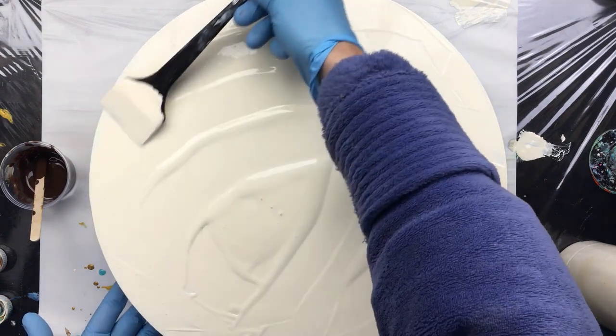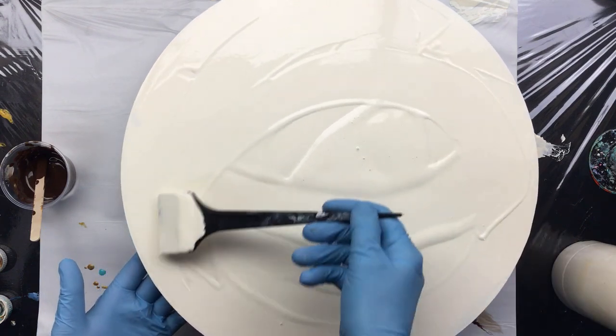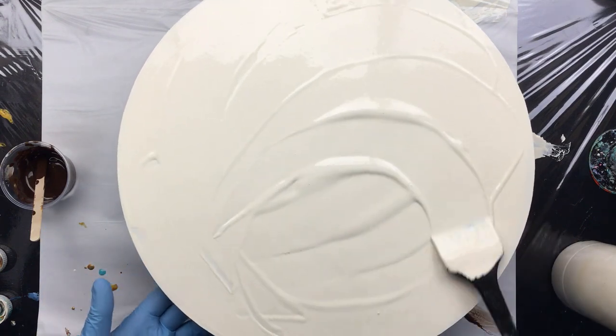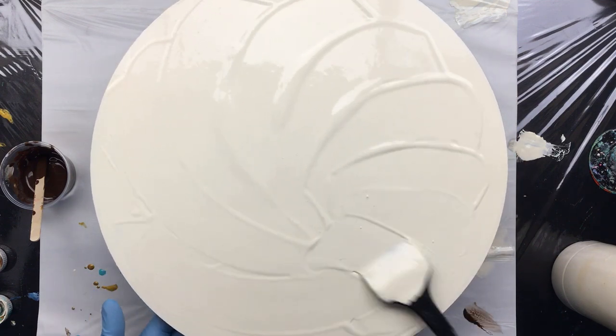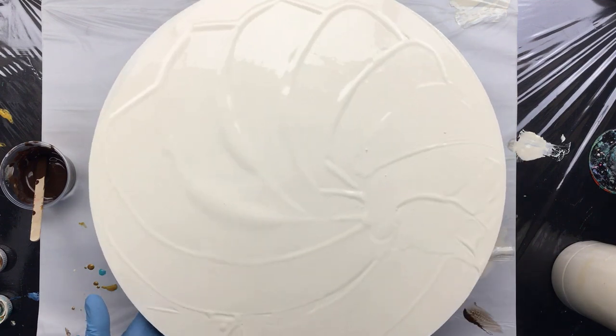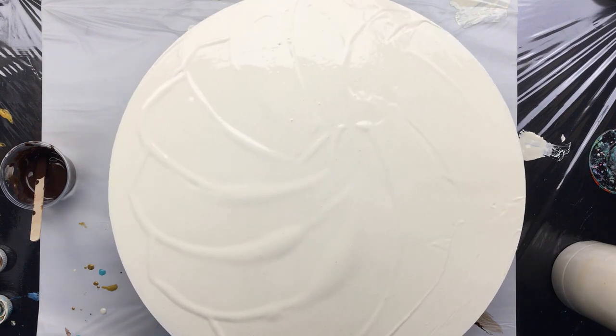They're not really cheap, so if you're on a budget, I'd go for a Lazy Susan. This one is full metal and it has ball bearings in it, so that's pretty expensive to make. And it's not like they sell a lot of these things.